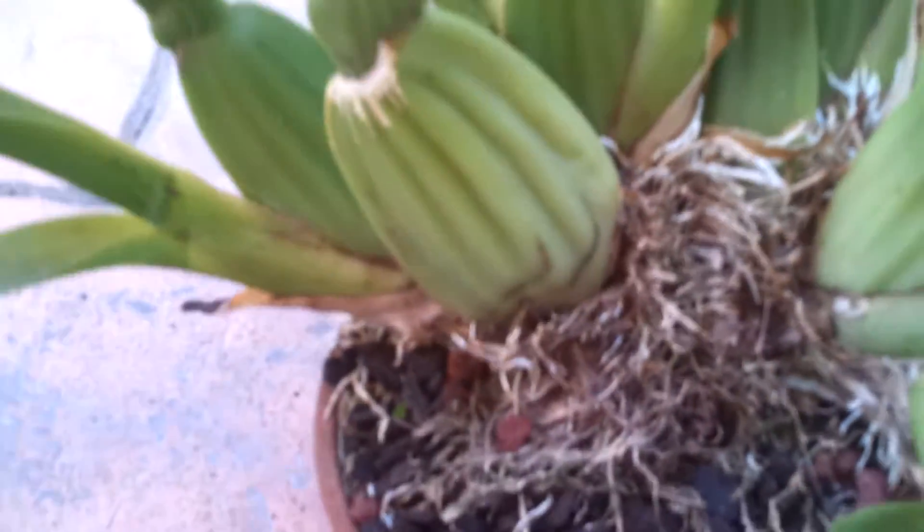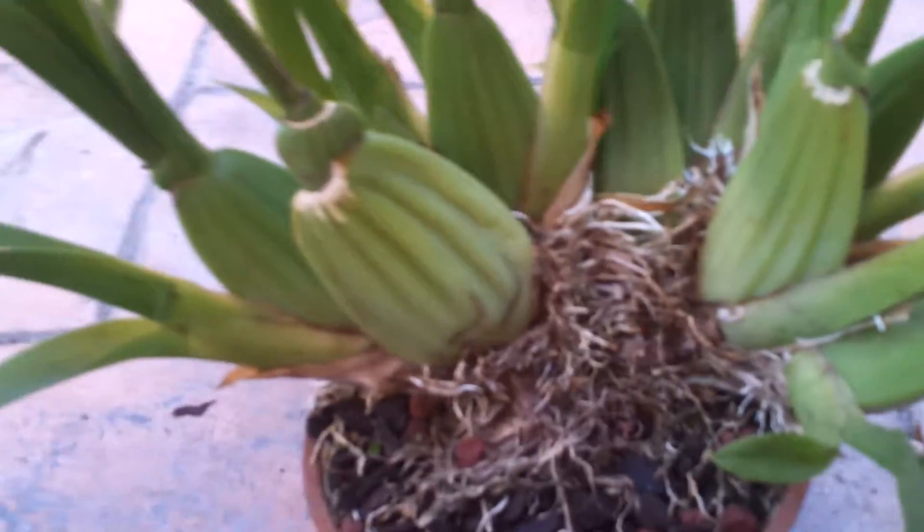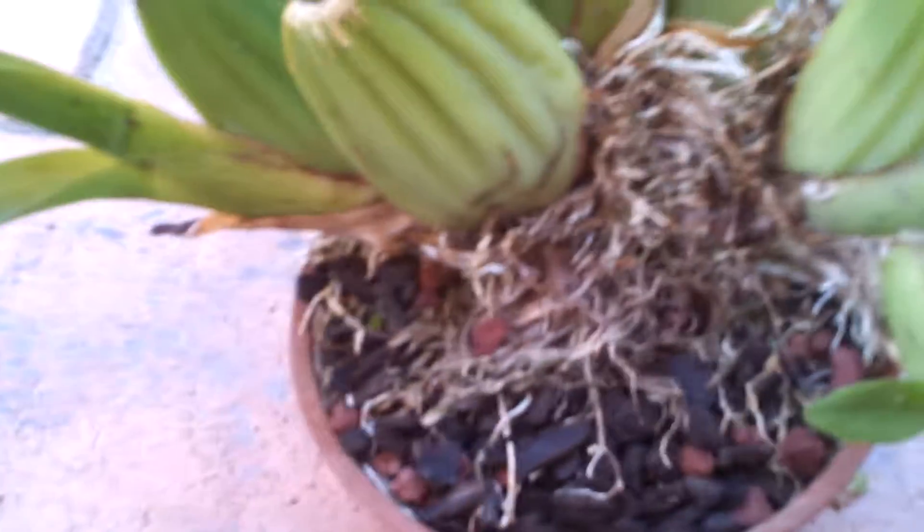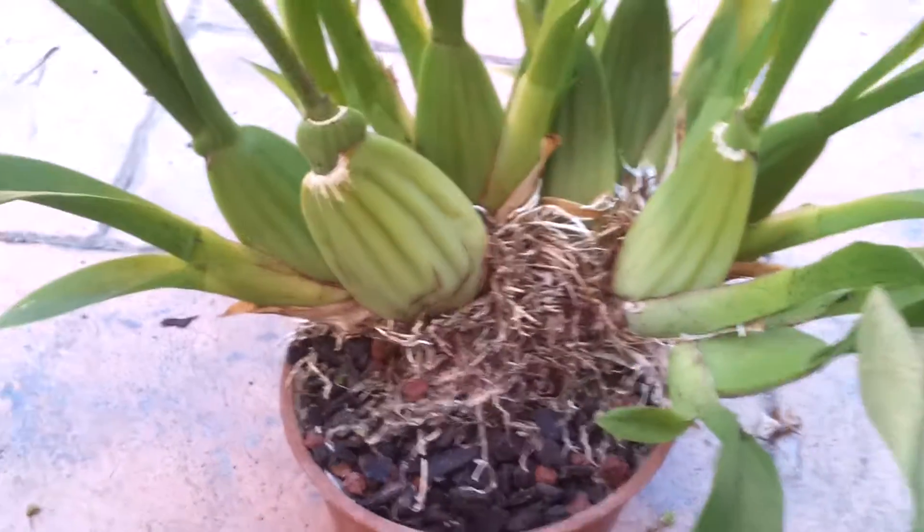So, cut it in half. I'll pause it right now because I'm by myself and I don't want to damage the roots more. So I'm just going to pause the video and I'll be right back.